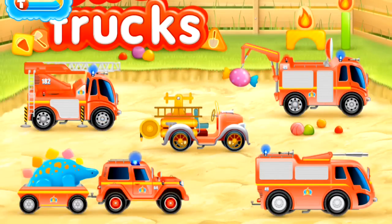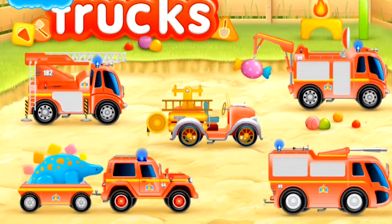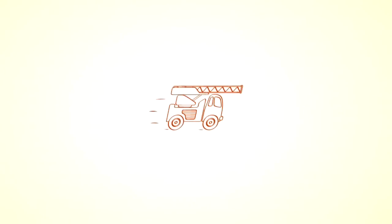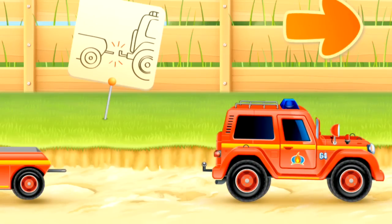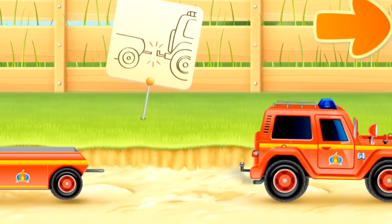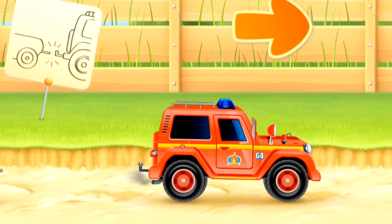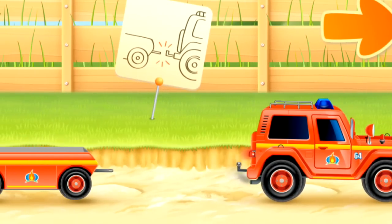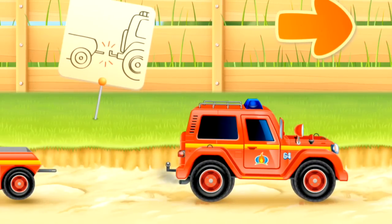Look at all those emergency fire vehicles! Let's play with a dinosaur trailer and fire Jeep. There's the Jeep and its trailer. The fire Jeep wants to attach itself to the fire trailer — look at it try to hook up.